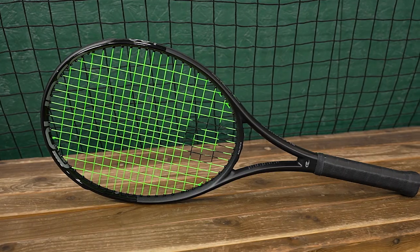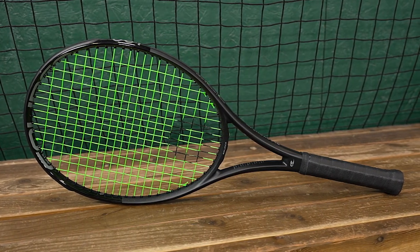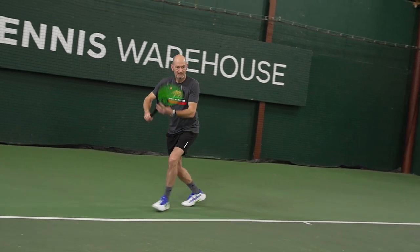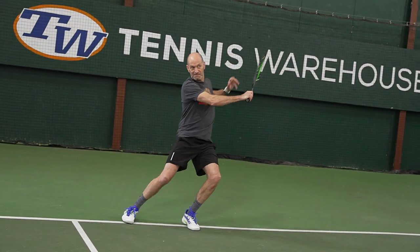Michelle and I have had these two rackets out on the court with a bunch of other playtesters, but it's us two that are giving you our opinions today. I've hit these rackets a ton, and even from the first hit my opinion of them has remained pretty solid. I got through that honeymoon phase and kept hitting, but always kind of transitioned back to the Blackout racket.